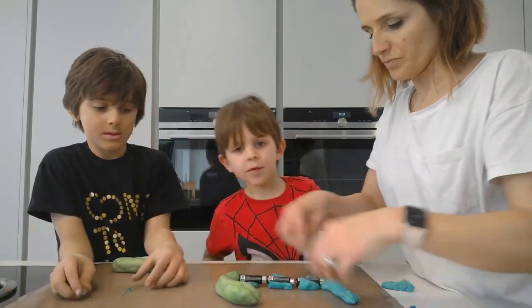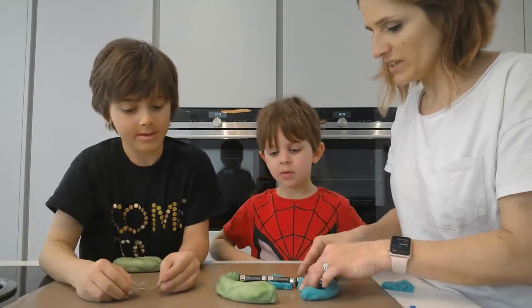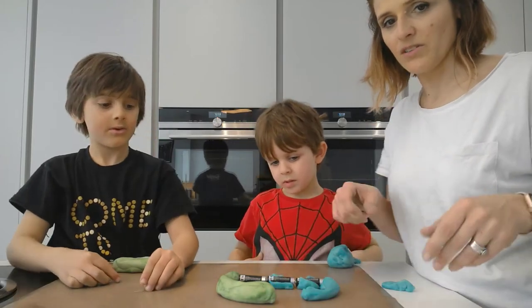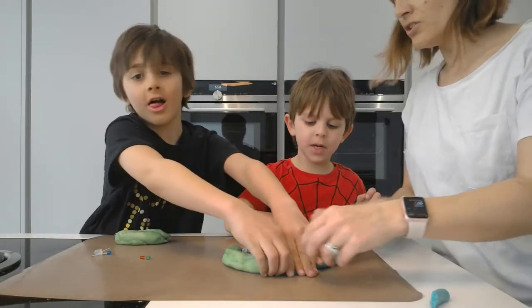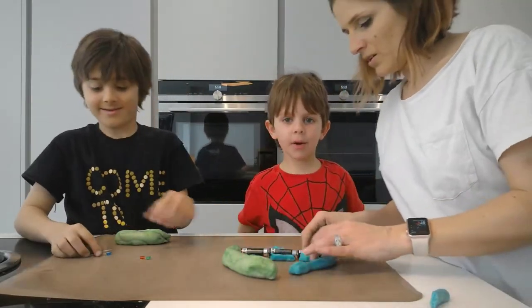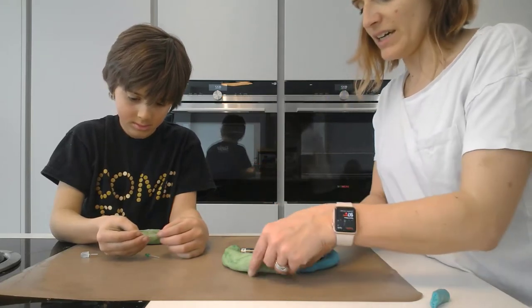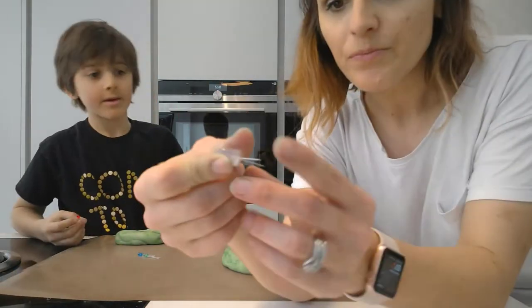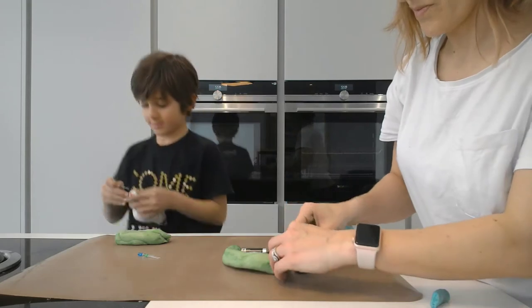We're going to wind it around this way. The electricity runs between the batteries — this is a broken circuit at the moment. What matters is that we connect the batteries to the dough and then we're going to see if we can light up the LED. LEDs have a long leg and a short leg — the long leg goes into the positive and the short leg goes towards the negative or the ground.